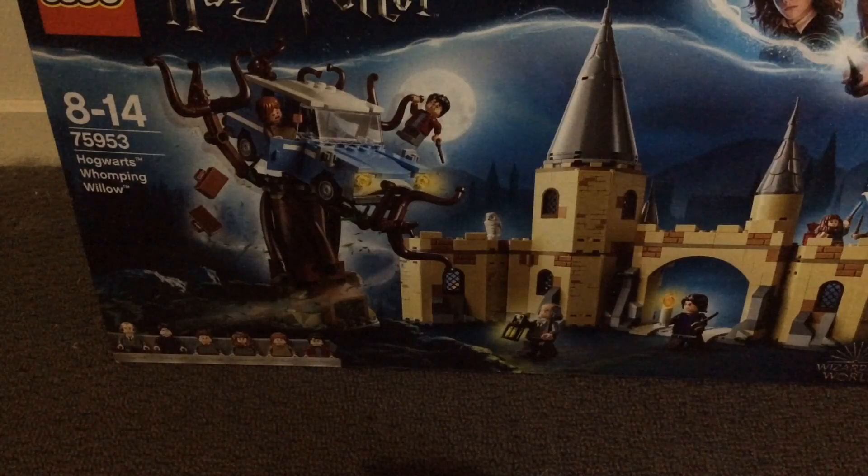Hey guys, what is going on? I'm Lego Man 1, 2, 3. I'm back for another video, and here's what I'll be unboxing: the Lego Harry Potter set 75953.